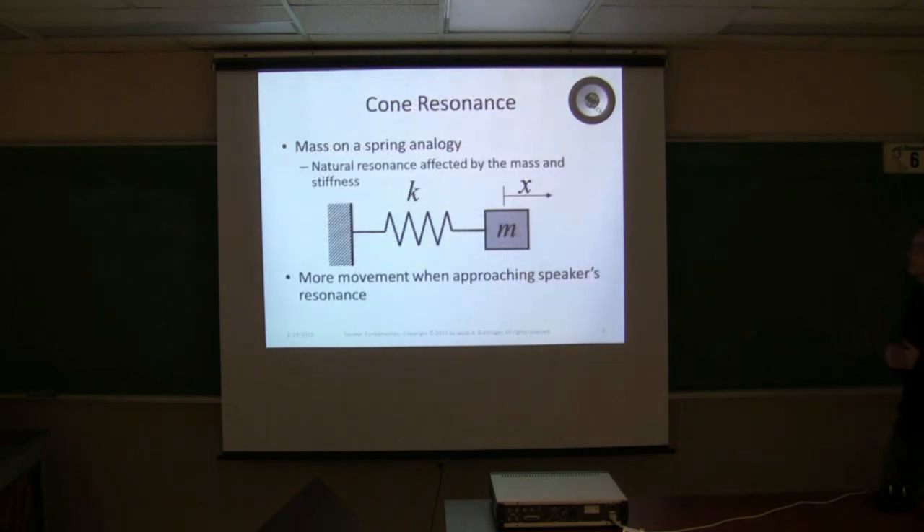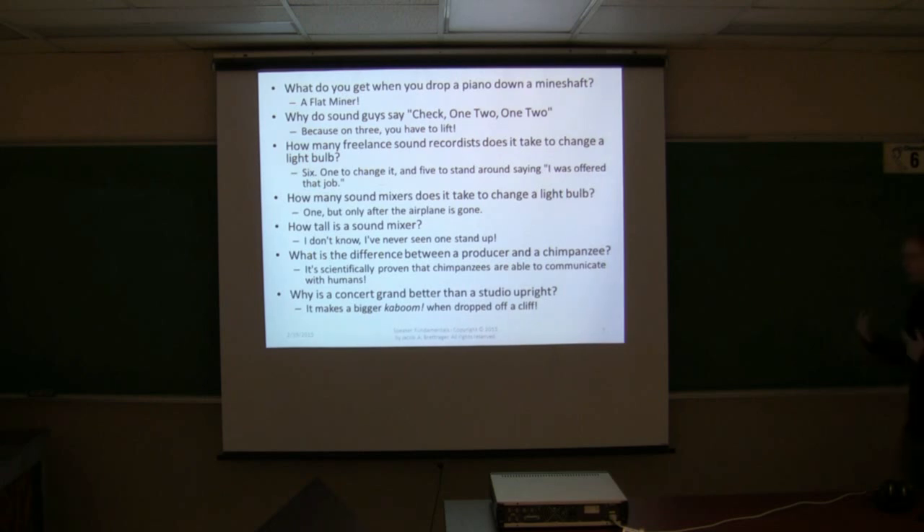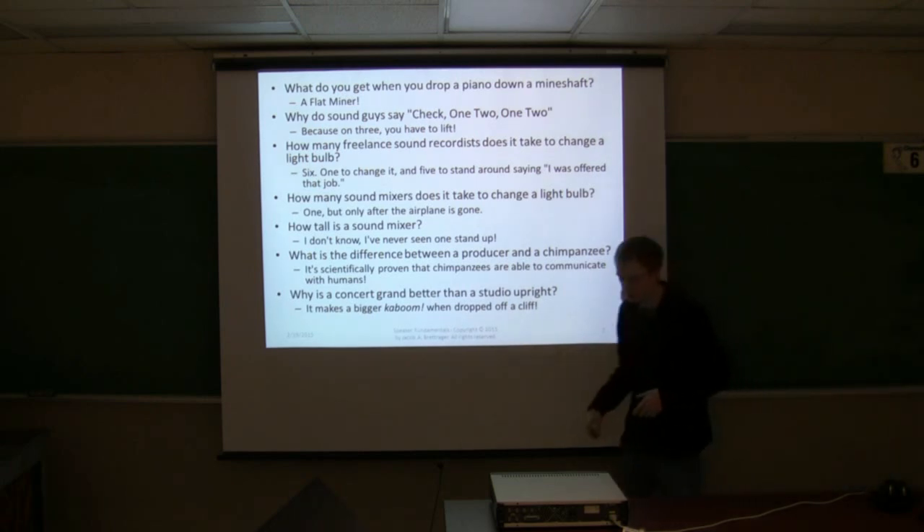A little bit of physics: you can think of a speaker kind of like a mass on a spring. You have the natural resonant frequency of vibration. There is more movement as you approach a speaker's resonance. Every speaker has a resonance — if we look at a curve, you'll see there's a peak and then a tail. We're going to try to find the resonant frequency of this cube, and as we get that going, I'll give you some jokes.